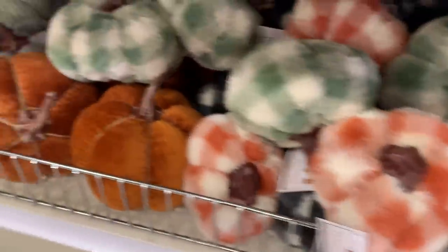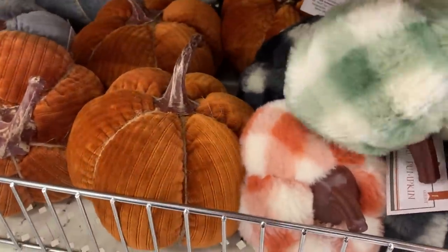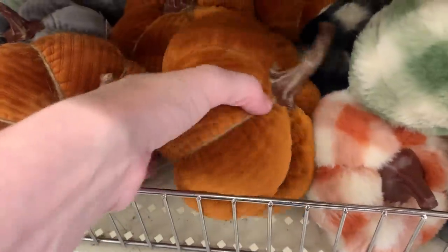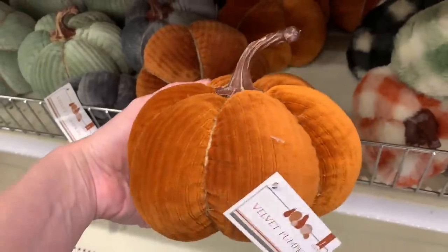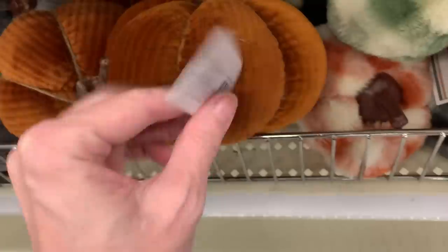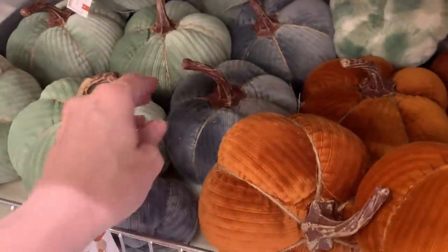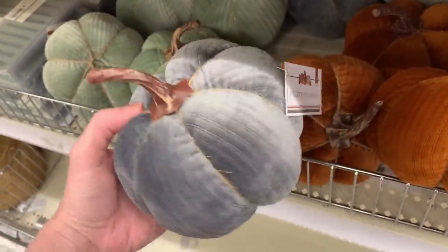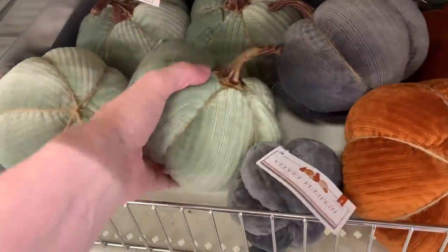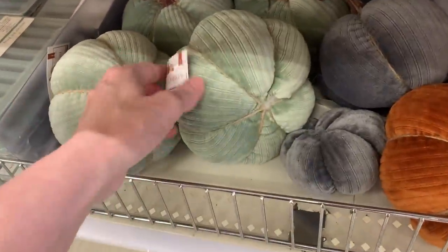Over here are some more of the velvet pumpkins. This is a larger size than what we were looking at a minute ago but it's the same kind of fabric and idea. These look a little bit different than the smaller versions because they have twine or cording details on them and the stem is longer and more twisted. Price on these is three dollars. The colors are the same as the smaller versions — the rust orange is a very pretty color, there's also a light gray and a nice mint green. I normally go for orange but I kind of like the green color too.